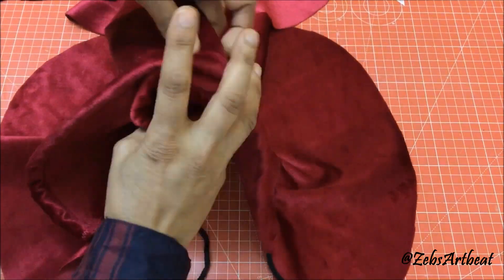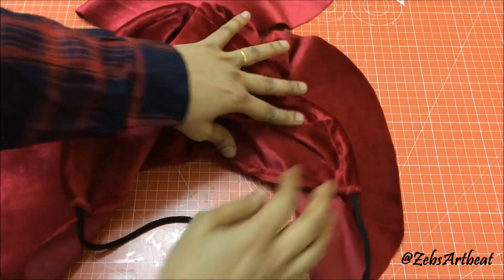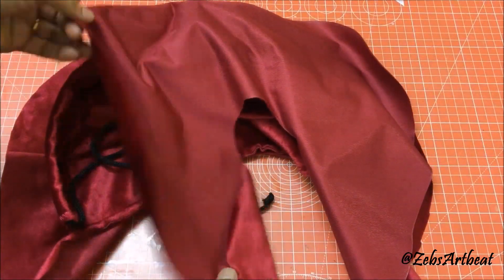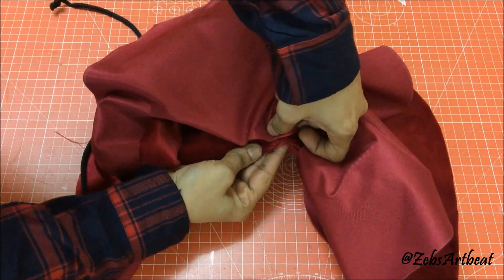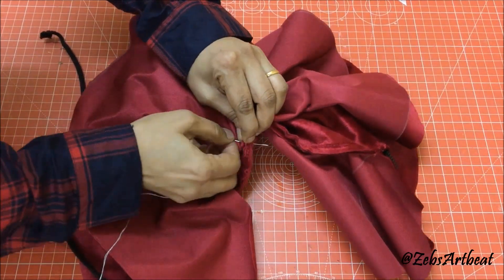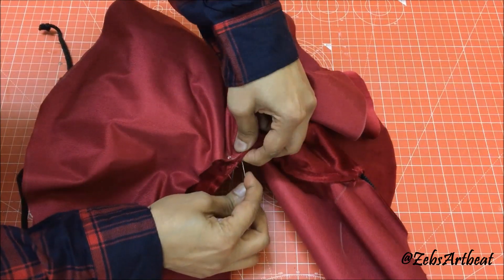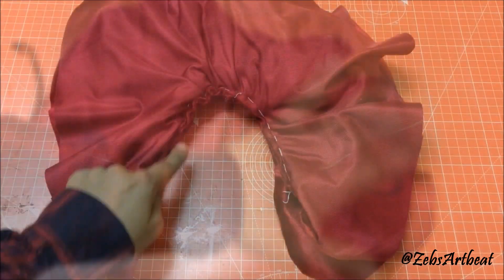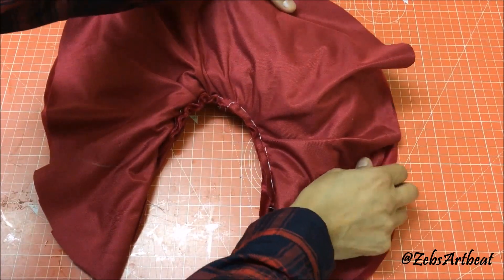Fold the hood and place it on the curve of the pillow, followed by placing the other portion of the pillow on it. Stitch the entire curve of the pillow leaving an area of about 5 inches.